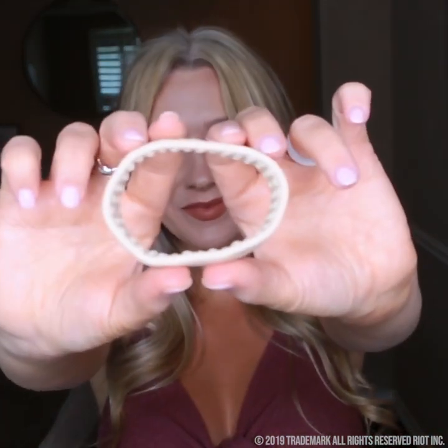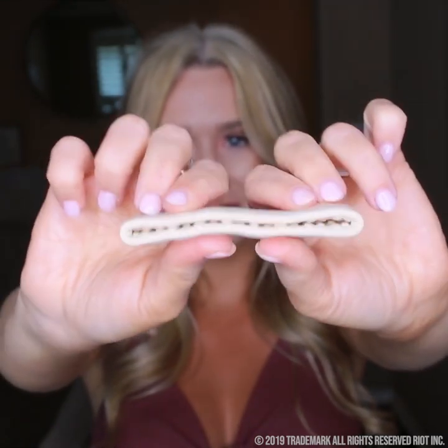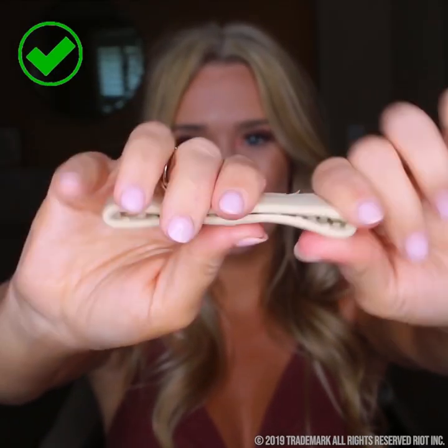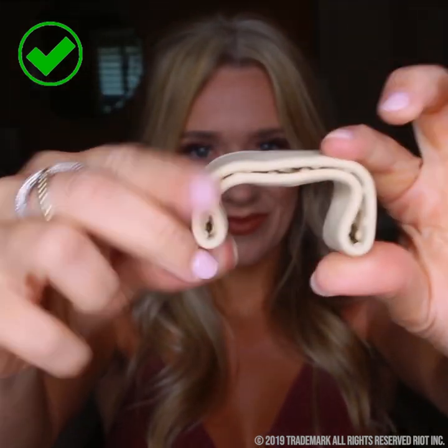The bend of the Ponyo is one of the key essentials to making your Ponyo last all day and stay secure. Do not bend both sides at once. Instead, what you want to do is flatten your Ponyo and then individually and sharply bend your corners.